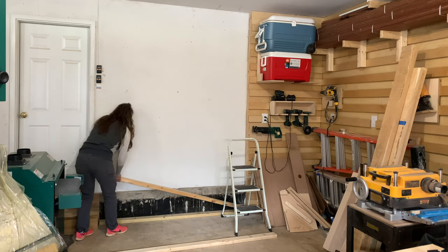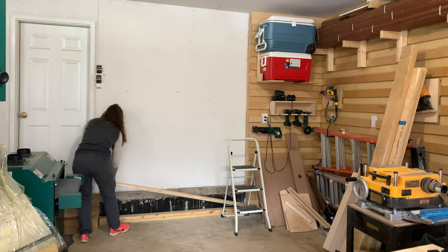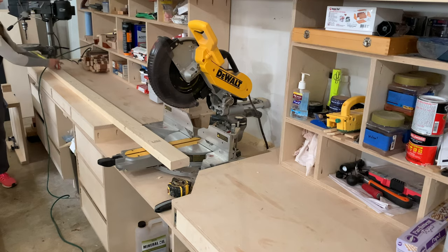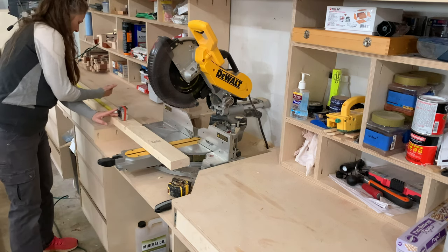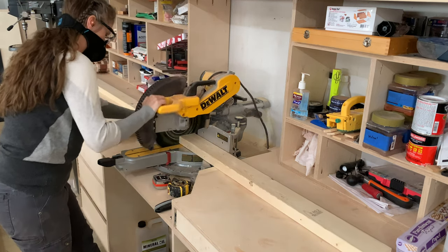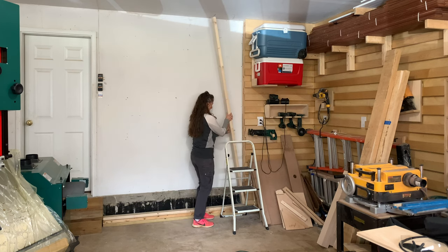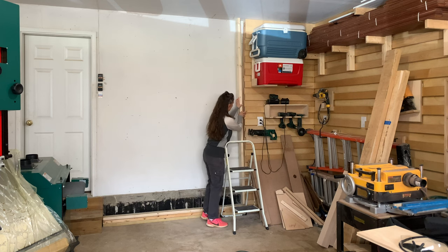I stack the two boards on top of each other and then measure the distance to the ceiling for the studs. I'll measure the length of the first stud, cut it, and then make sure that it fits on the wall. At this end of my garage, the height is pretty standard, so I used this single board and took it along the length of the area to be framed out to make sure that I was correct.